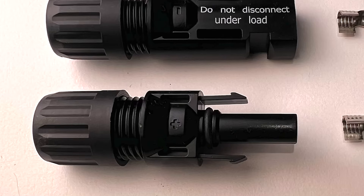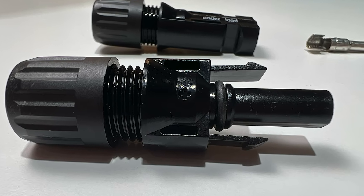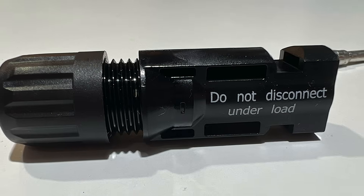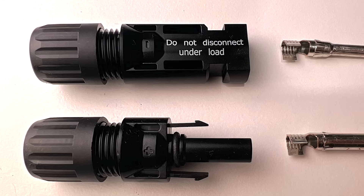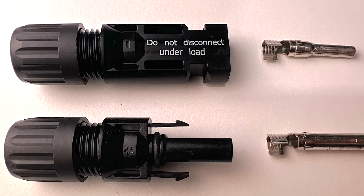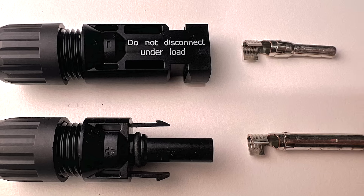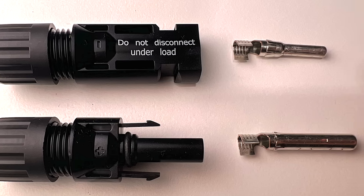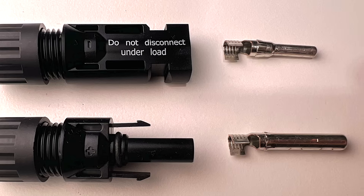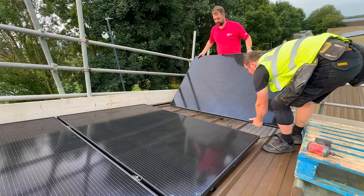Confusion can arise regarding the connectors, which are classified as male and female. Typically the female connector is marked with a positive symbol while the male is marked as negative. However, upon examining the connector body, this labeling seems misleading, as the female connector resembles a male plug and the male a female. The orientation of the connectors is determined not by the connector shell but by the pins, with the female pin fitting into what appears to be a male housing.